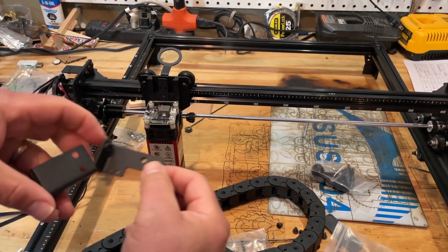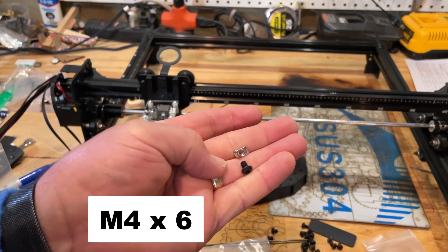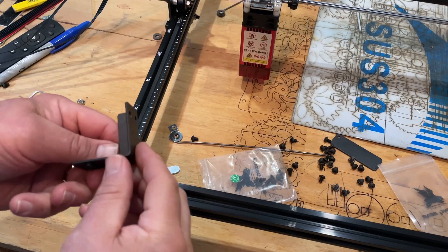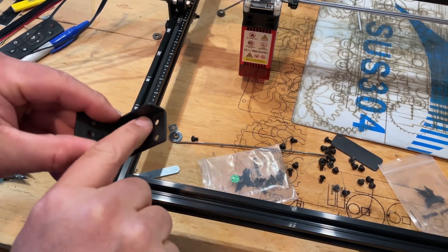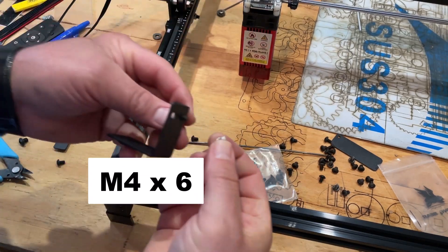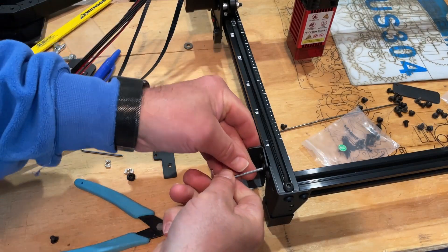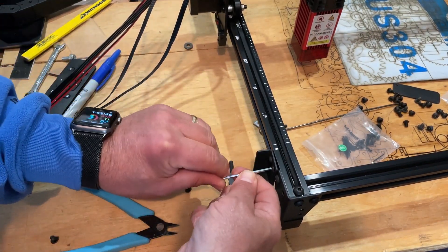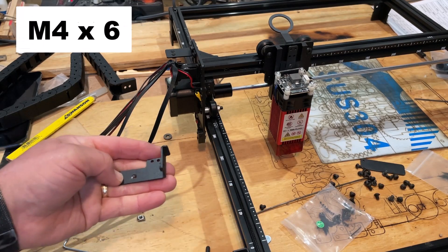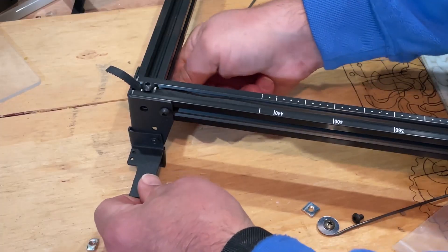Next we're going to install the drag chain using the connector — notice one side has two little tabs underneath. These use M4 T-nuts, the smaller ones, not the larger ones. At the front of the laser, find the foot with the L and put two T-screws up on top, using the smaller T-nuts. Start both and slide it in to lock it in place. At the rear, tighten from the inside out with one M4-6 screw. Spin the laser around so you can see how it attaches — and there it is, locked in place.